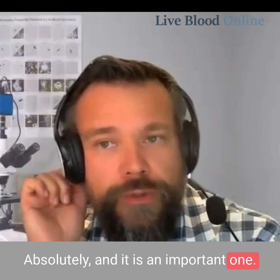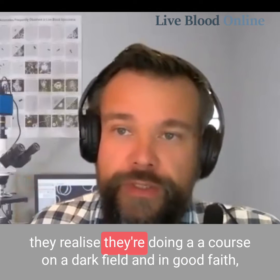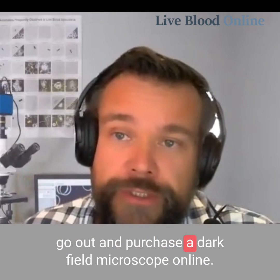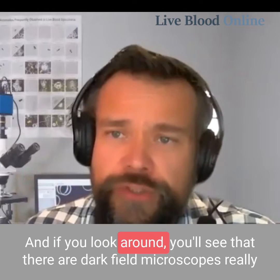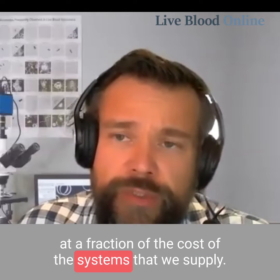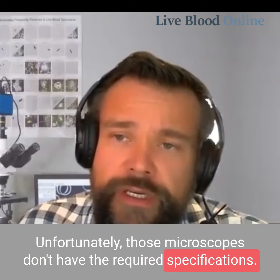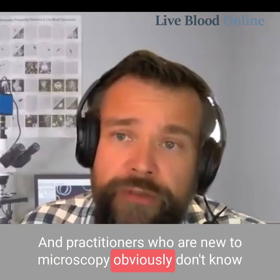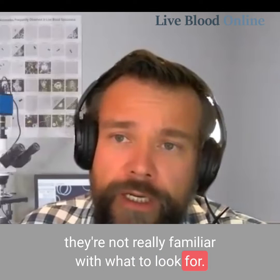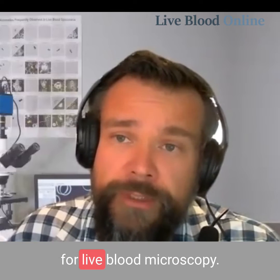Absolutely, and it is an important one. There are some practitioners we've had in the past who realize they're doing a course on dark field and then in good faith go out and purchase a dark field microscope online. If you look around, you'll see that there are dark field microscopes at a fraction of the cost of the systems that we supply. Unfortunately, those microscopes don't have the required specifications, and practitioners who are new to microscopy obviously don't know what all the terminology means and often make the mistake of buying a microscope that's not suitable for live blood microscopy.